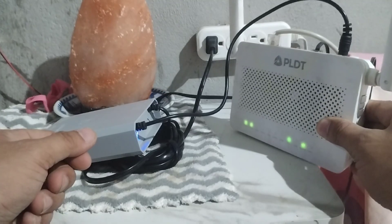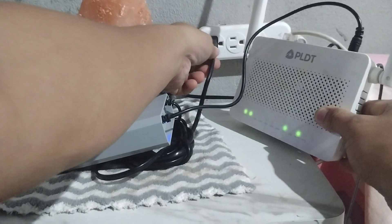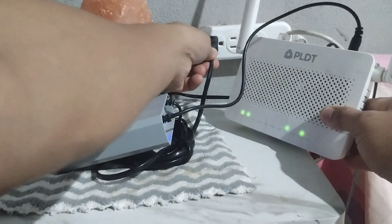Let's turn on the Wi-Fi — now it's fully on. Let me simulate in case there's a power interruption or sudden brownout.